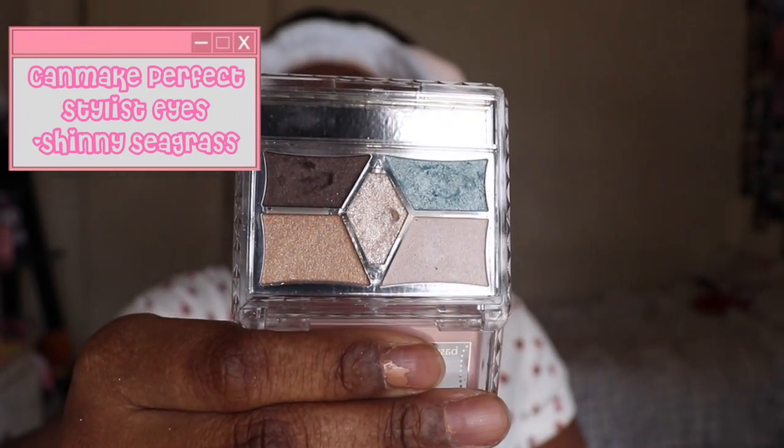Now I'm going in with another Canmake eyeshadow palette — this is the one in Shining Seagrass. I'm taking that dark brown shade and focusing it mostly on the outer corner, but also bringing it into my crease. After I was done with that, I took the two shades I used on my eyes and blended them onto my lower lash line.